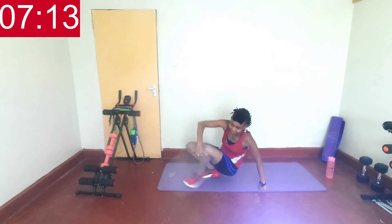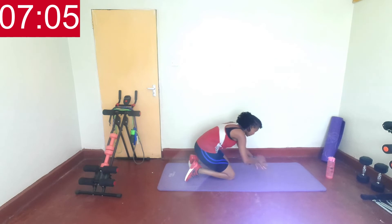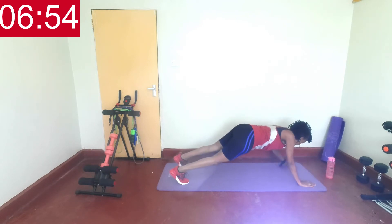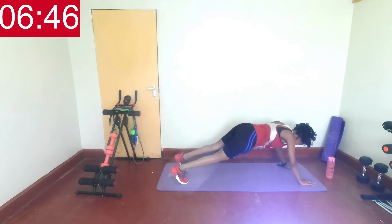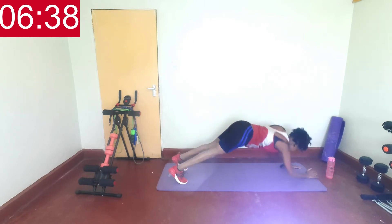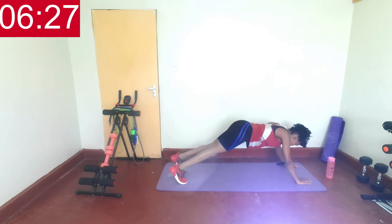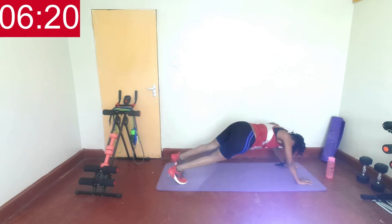Last exercise here — plank position. Up and down on one hand, side feet. Let's go — on one hand, get up, then on the other. You got this. Lift, hold, and then on the other — lift, down on the other. Lift. You got this. Rest. Breathe. Last two, one — yes! We're winding down, so we go through those exercises one more time.